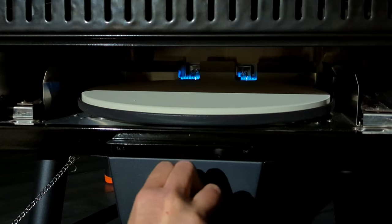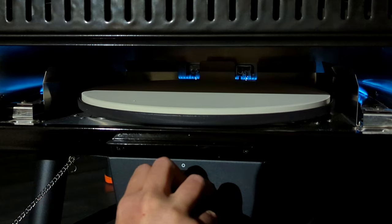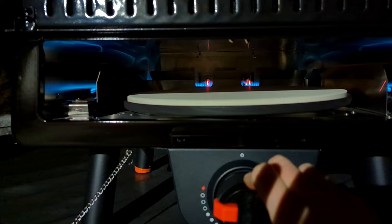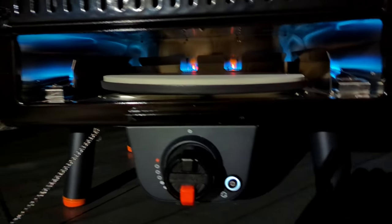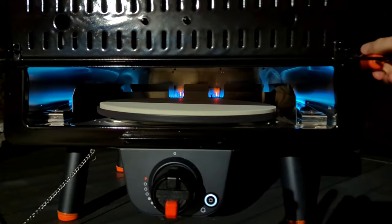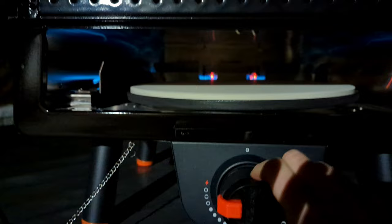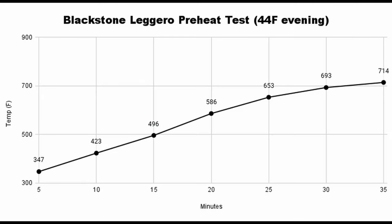This is the first time Blackstone designed an oven with the burner at stone level rather than underneath it, which should provide more top-down heat for an even bake. But after firing it up, the burner doesn't seem to be that strong — the flames don't get very high, so my hope for reaching really hot temperatures is quickly fading. I tracked the temperature in 5-minute intervals on a 44-degree Fahrenheit evening. Unfortunately, it struggled to get much past 700 degrees.